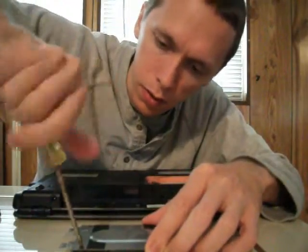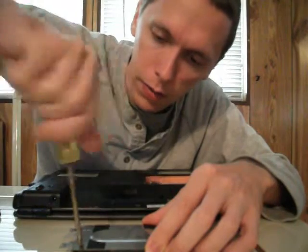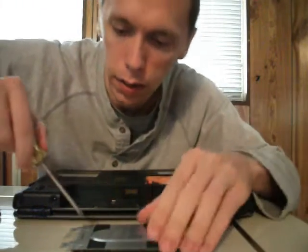You're not really going to watch me loosen screws, are you? You can really skip ahead a few seconds. I'm not really going to talk about anything important.